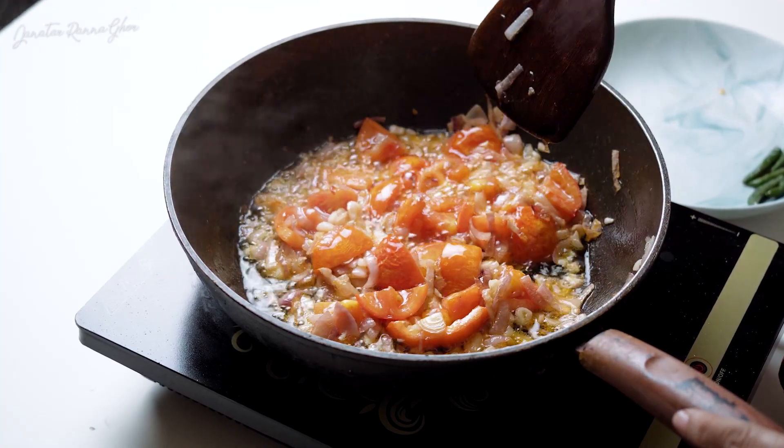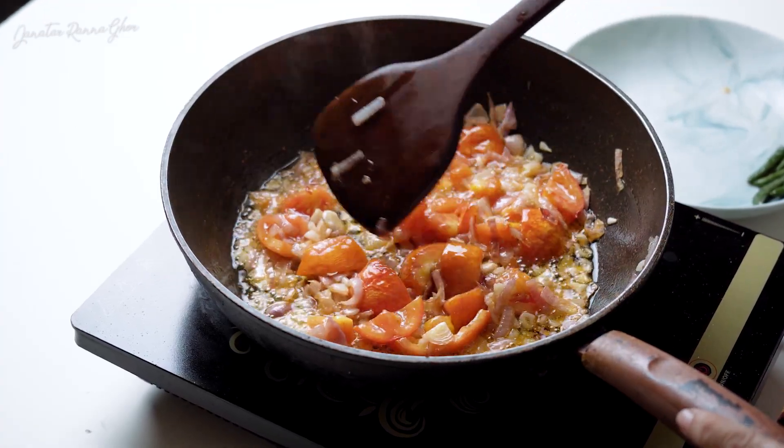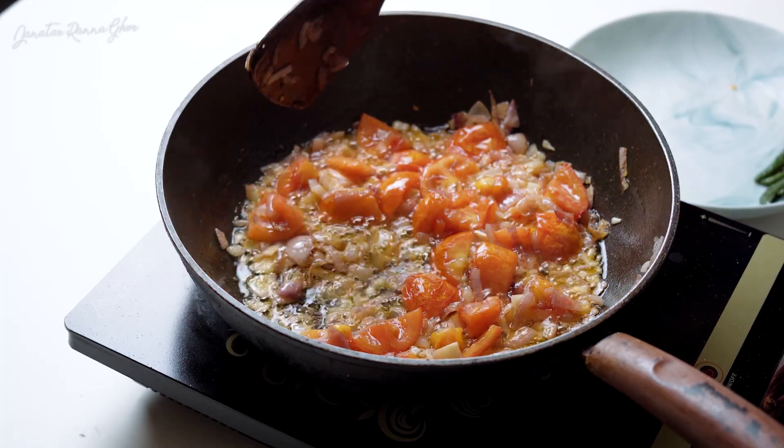Add the tomatoes. The color is turning brown, so you can see the beginning of the cooking process.